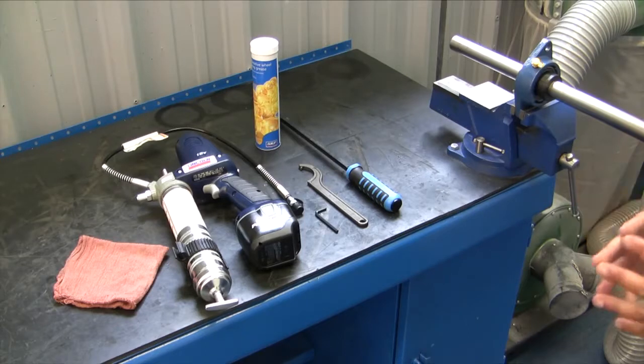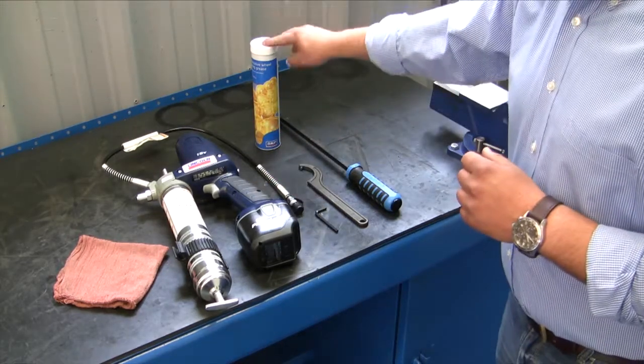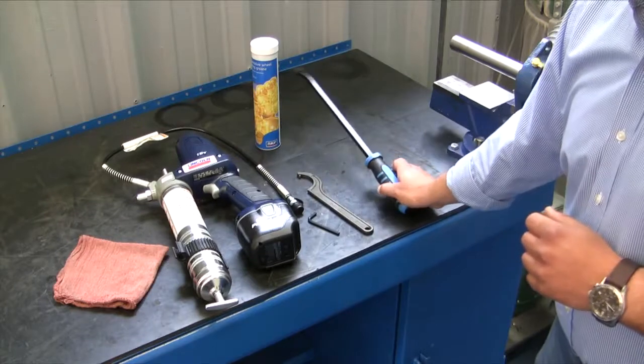Some of the tools and equipment you'll need today to do this job properly are a grease gun, some premium SKF high temp grease, an allen wrench, a spanner wrench, and a pry bar.